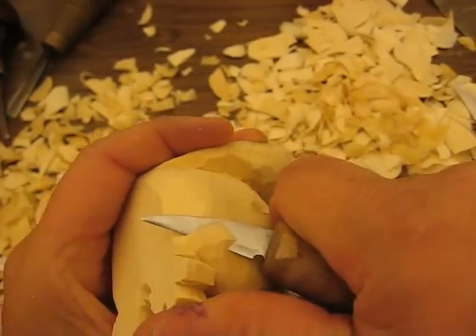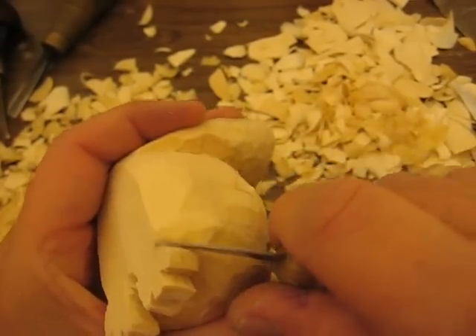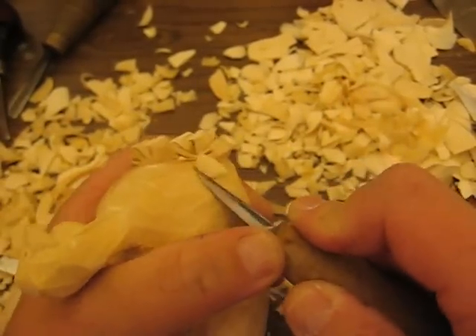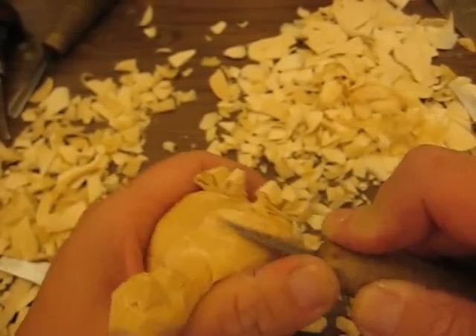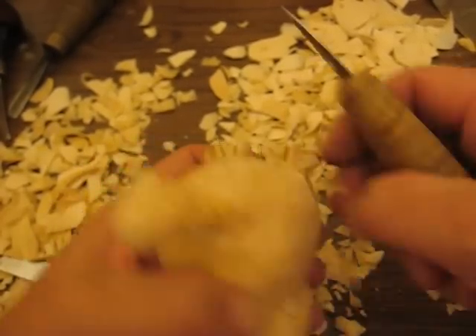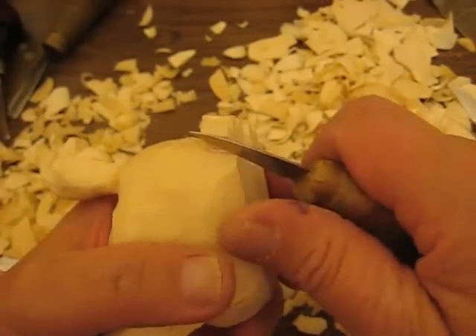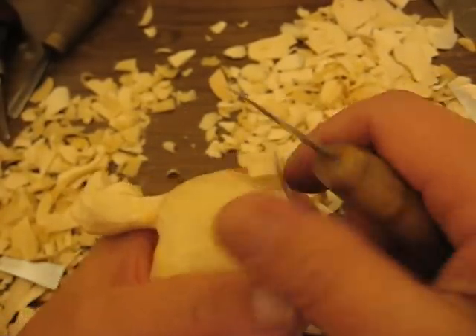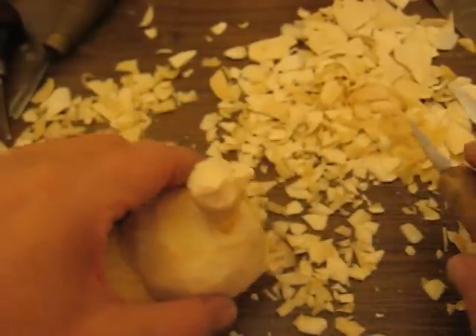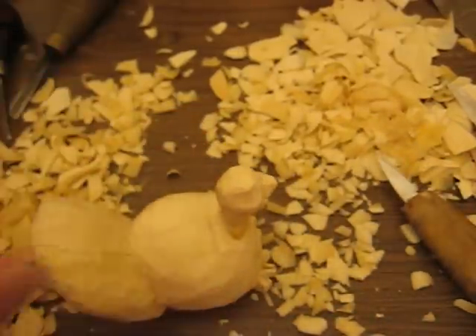Let me finish this up right here. Yeah, that's good — that will come right up to there. I hear something in here folks, I'll be right back. There's something flying in here.